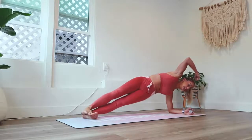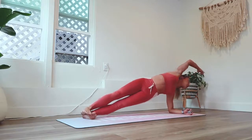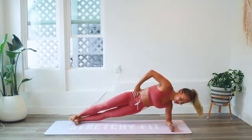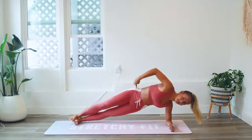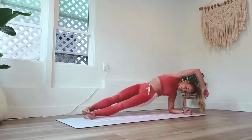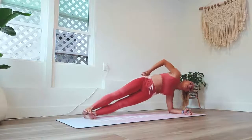You want to make sure that you're in a nice long straight line. Think about reaching out through the crown of your head, reaching out through your toes, lifting up, keeping the hips stacked right on top of each other — meaning the hip is not back, but right on top of the other hip.